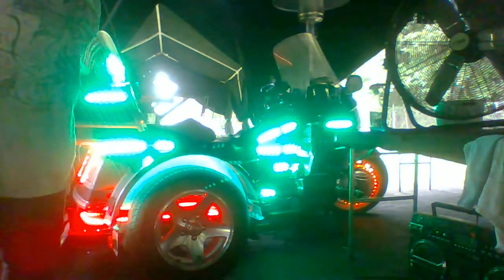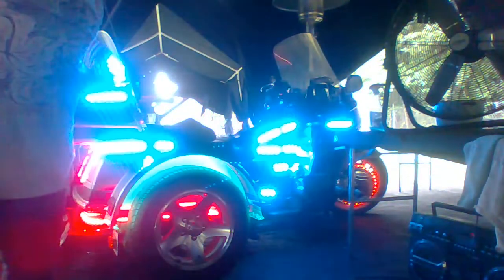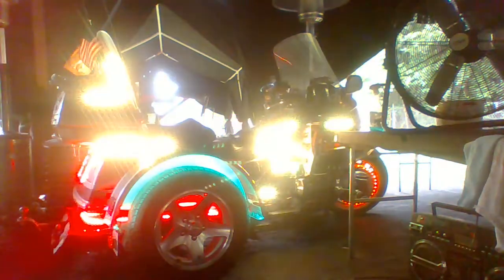Now, the thing about decorating his truck — I'll say that's for his retirement gift. But this, I told him this was his birthday gift, so he's not expecting anything else.